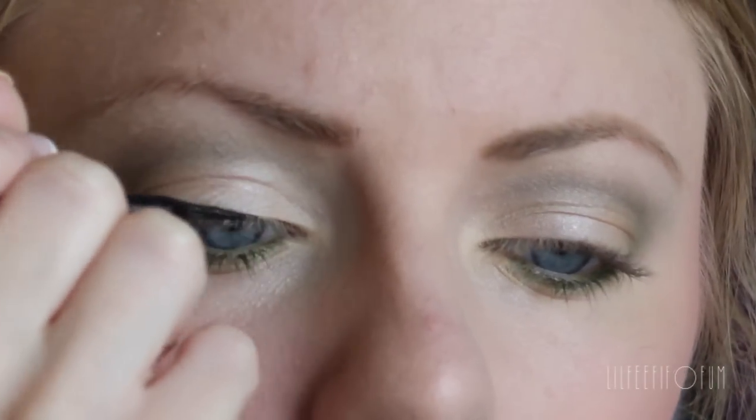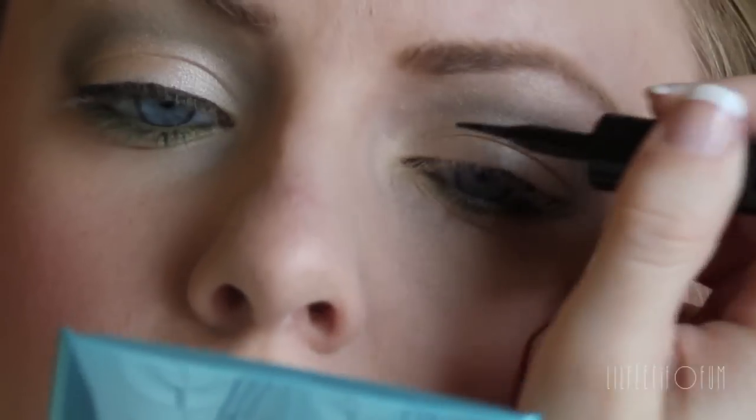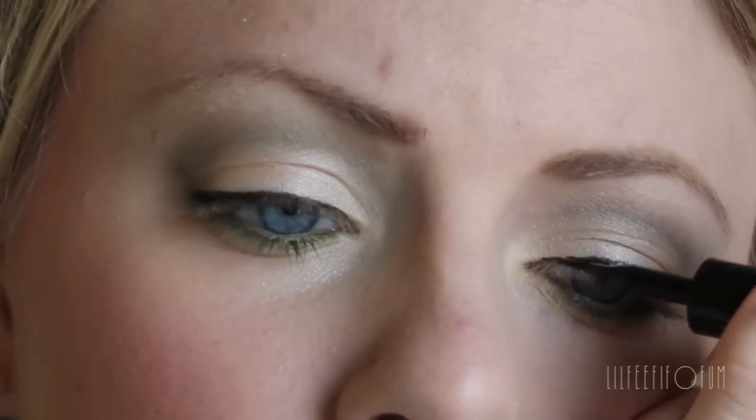For eyeliner on my upper lash line, I'm using this one from L'Oreal. It's the Carbon Black Linear Intense, and it makes the perfect line for the upper lash line. It's so black — very black.